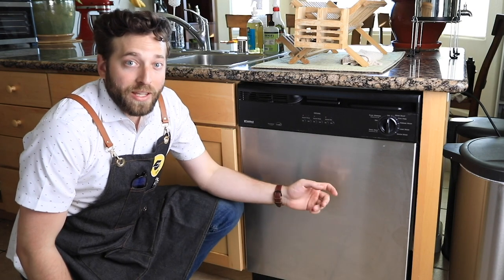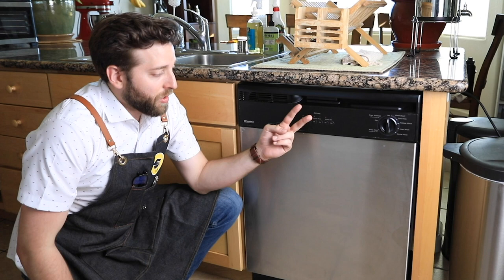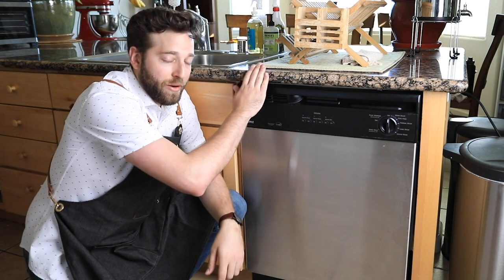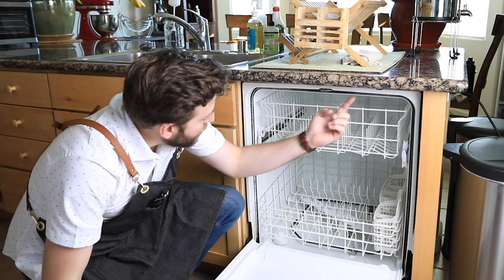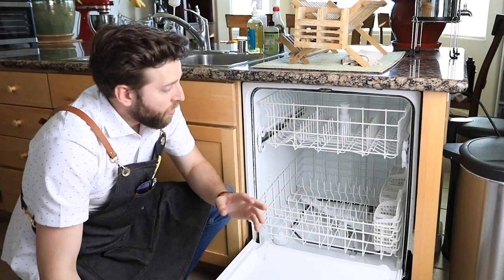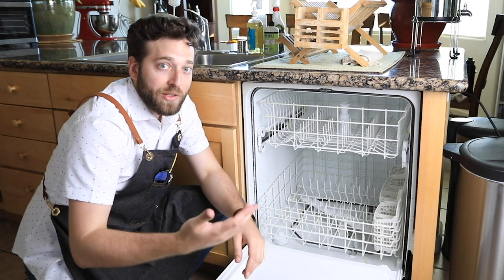Now we come to our first step, which is removing the existing dishwasher. Typically there are going to be brackets on top of the dishwasher that are screwed into the bottom of the countertop, and that keeps it in place. Here we actually have two spots with our screws. What we're going to do is remove these screws and gently slide out the dishwasher to see what we're working with.